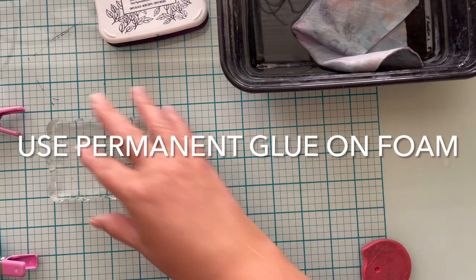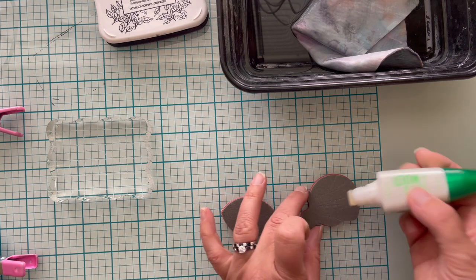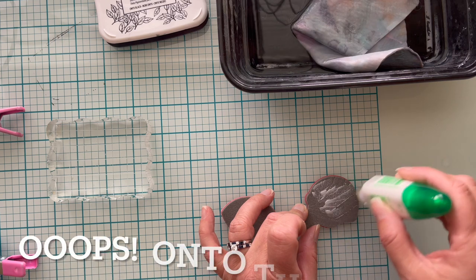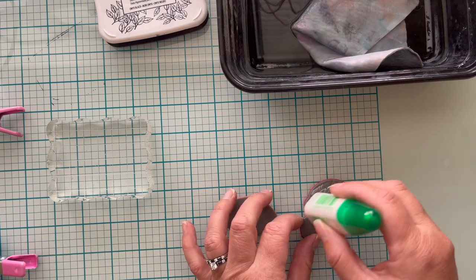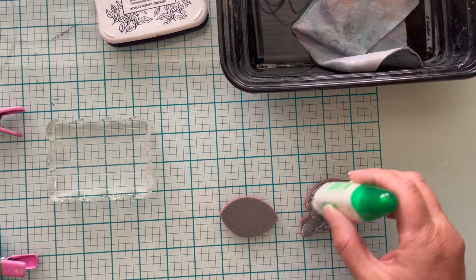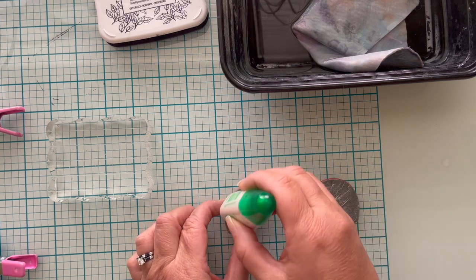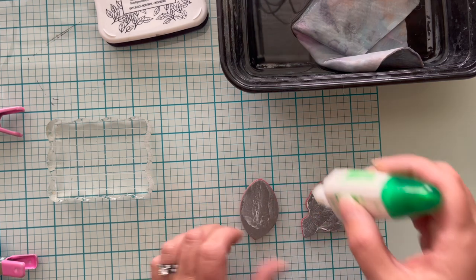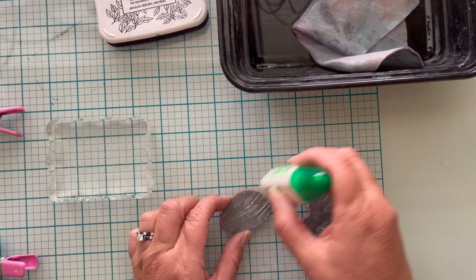My first trial is going to be using Tombow Multi Liquid Glue. I'm just going to put some onto the rubber — a thin layer — and brush it across and let it dry. This glue can be used two ways: if you let it dry it becomes tacky and repositionable; if you apply something on top of wet glue it becomes permanent.